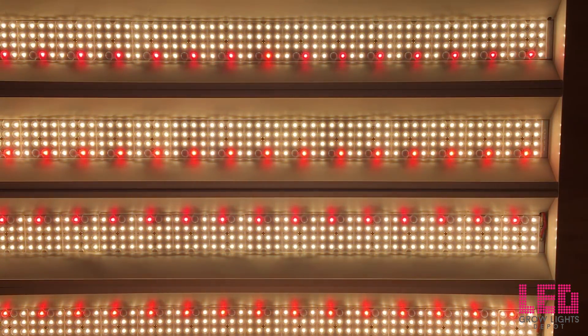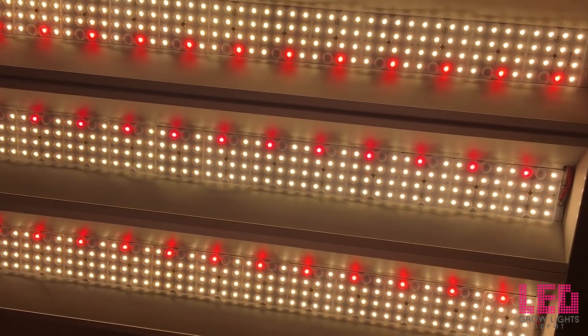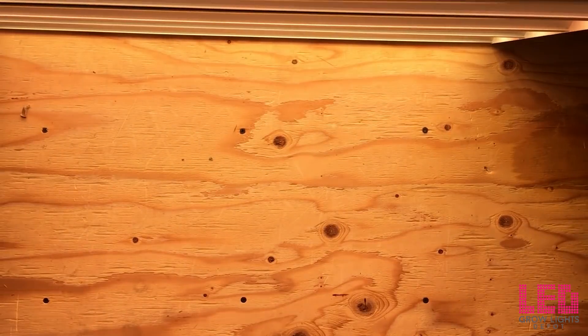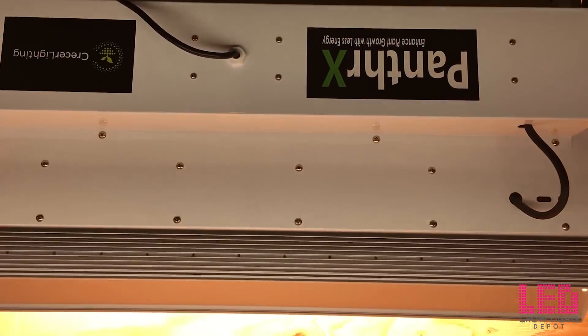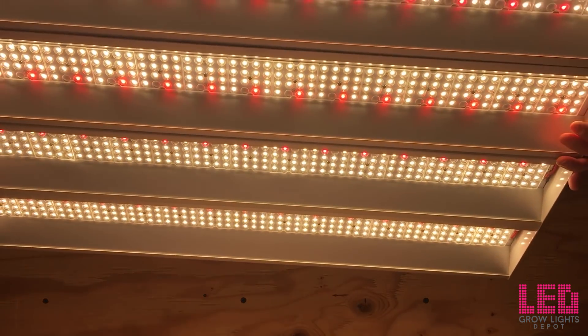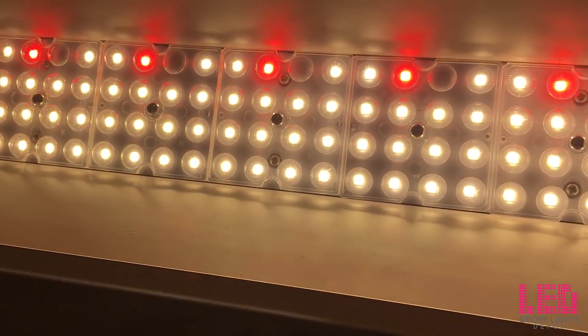Each LED strip contains four rows of Cree white diodes with one strip containing some red Osram diodes. The diodes are covered with lenses which help to direct the light down in a 90-degree pattern. Each strip is bordered by reflectors which also helps to concentrate the light in about a 90-degree pattern. The lifespan of the diodes is rated at 54,000 hours until they reach 70 percent of their original intensity.